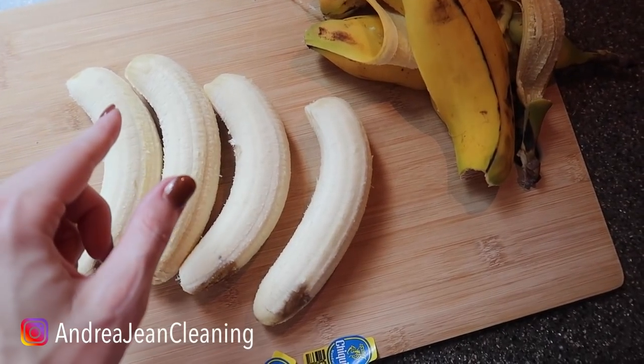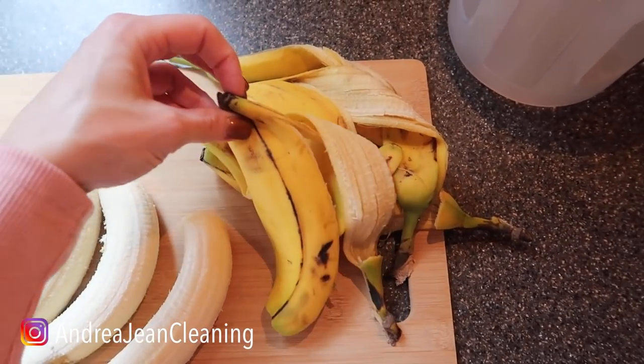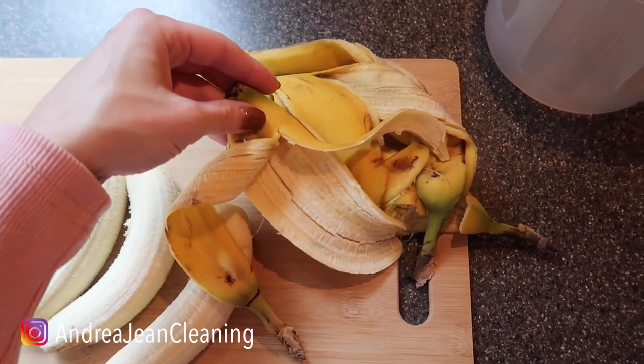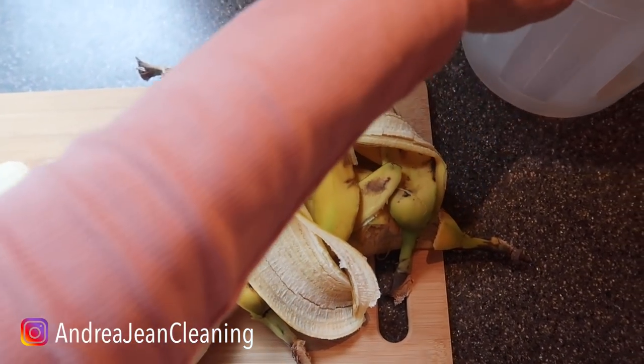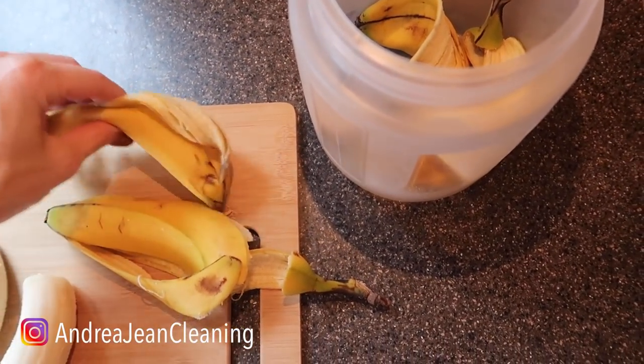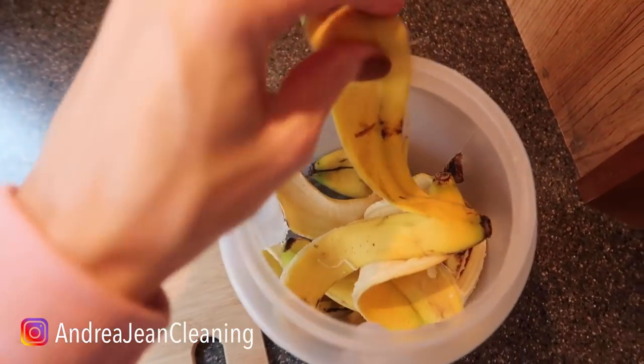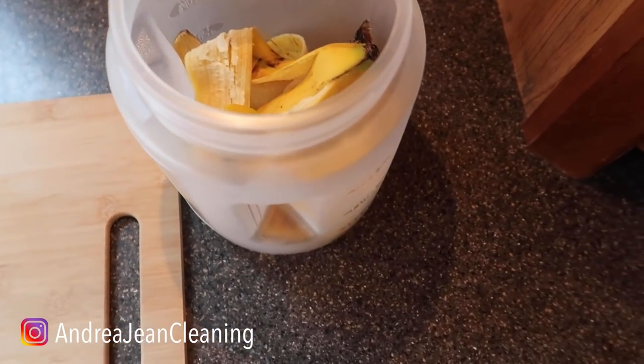Every time you eat a banana, here's what you are going to do. You're going to take the stickers off and then take your banana peels. Now you could chop these up if you want to, but I want to save you the most amount of time — I don't need you chopping stuff or anything getting in the way of you doing this super cool trick. So you're going to put your bananas in some sort of container that you can close and seal.